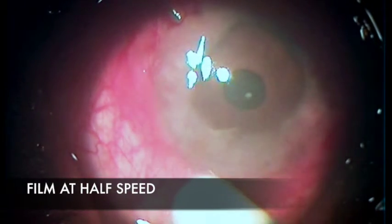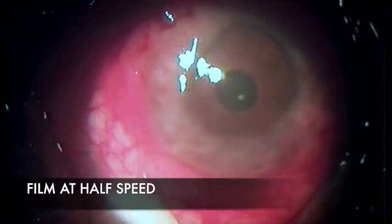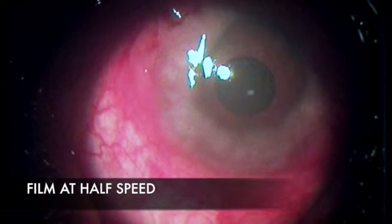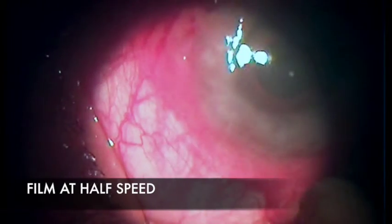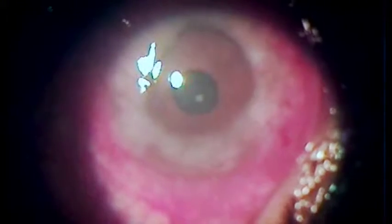In both eyes — you see the film in one eye, the film is at half speed. Look at the allergic masses at the limbus. I am checking for the mobility of the conjunctiva, which is important because for microtrack filtration the conjunctiva has to be moved up to the limbus. The mobility is quite good and you can see the masses at the limbus.